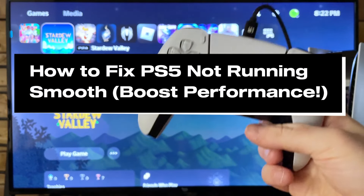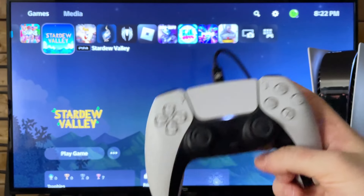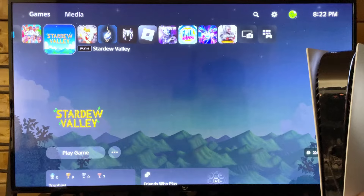In this guide, I'll show you how to boost your PS5 performance if you're having issues in games or on the home screen. The first thing you want to do is press and hold the power button on the front of your console to fully turn it off.